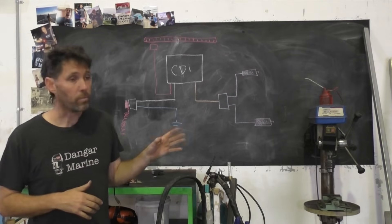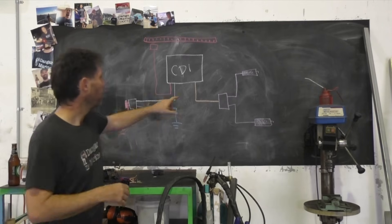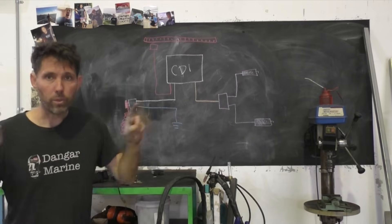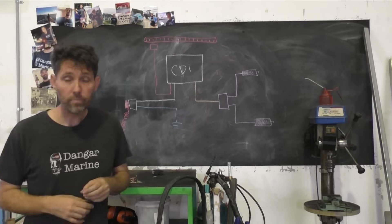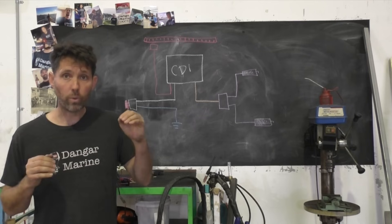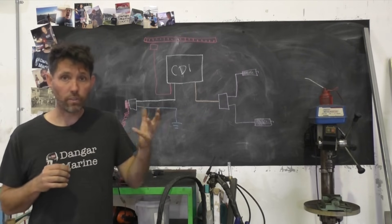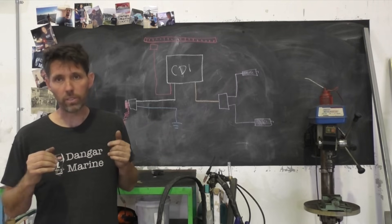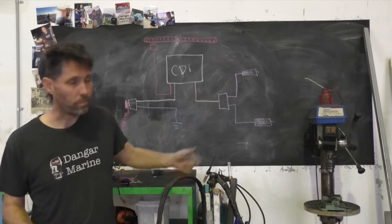Here I've drawn a simple setup — a two-cylinder motor that shares a single coil. When it gets a signal from the CDI to fire, both spark plugs fire simultaneously. This is called a waste spark system because only one of the pistons will actually be on a compression stroke when the sparks fire. That one fires with fuel and air; the other is just a wasted spark — that's why it's called a waste spark ignition system.